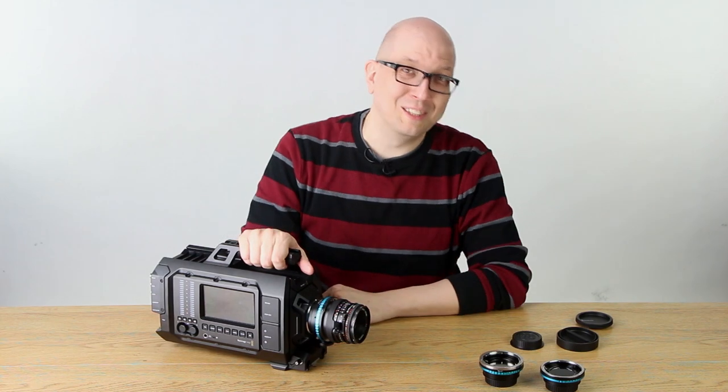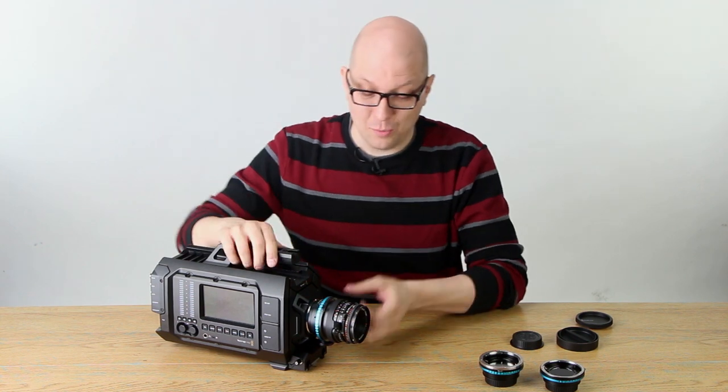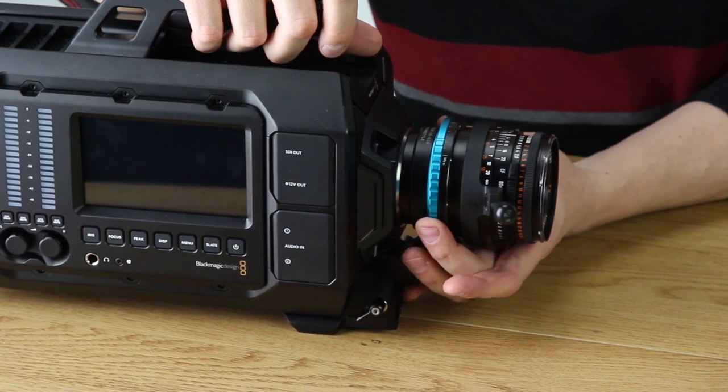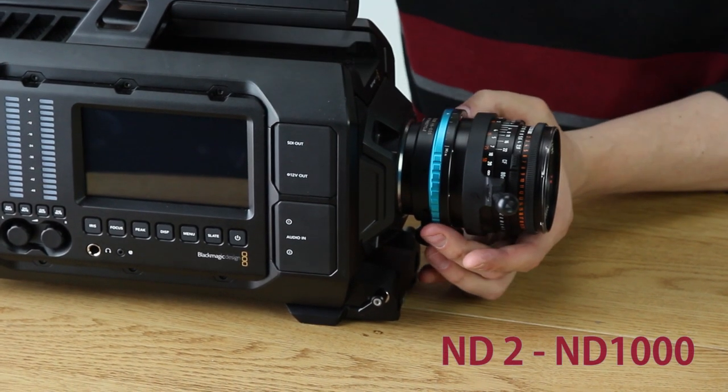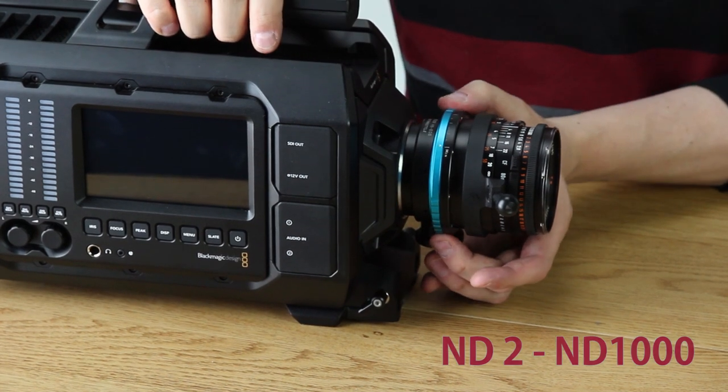In this case we're not going to need the tripod foot because the camera is 15 pounds, so I think it'll do just fine supporting the lens weight. Once you've got it mounted like this, you've got this blue control dial that will let you dial from ND2 to ND1000 — actually even a little bit beyond — so if you want to fade to black you can.